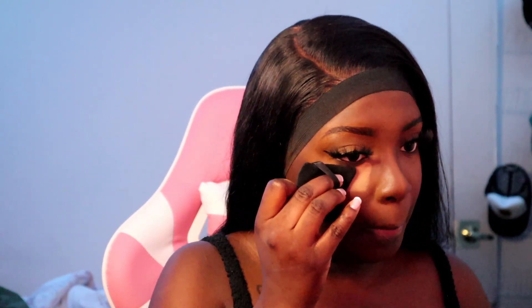This is the Maybelline Fit Me Setting Powder and we're going to see what it does because I've never tried this powder. We got some of that on there — pray for me, y'all — and I'm just going to bake that into the skin, making sure we don't leave any harsh lines.